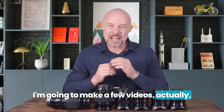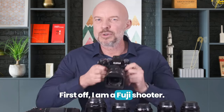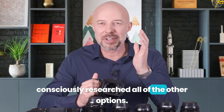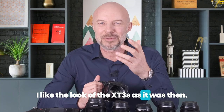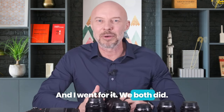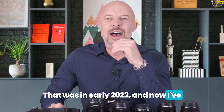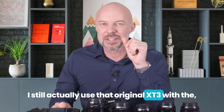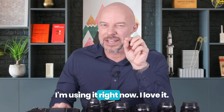I'm going to make a few videos all about the gear that I use, but today I'm going to talk specifically about lenses. I am a Fuji shooter. I didn't consciously research all of the other options — I just went with a mate of mine to the Fuji shop, liked the look of the XT3 as it was then and went for it. That was in early 2022, and now I've got a couple of XT5s. I still use that original XT3 with the 16 to 80 kit lens for my video work — I'm using it right now.